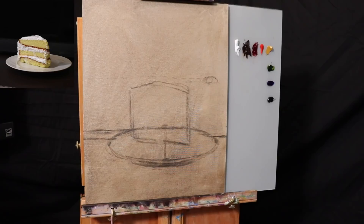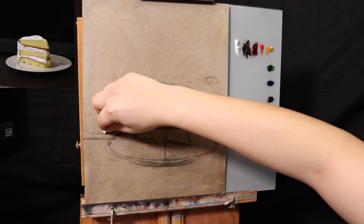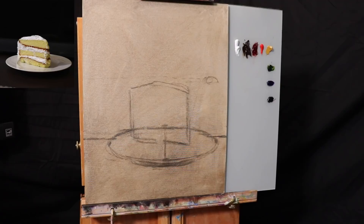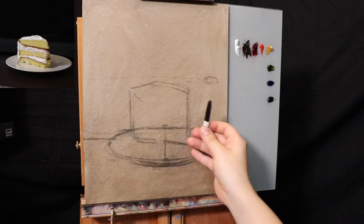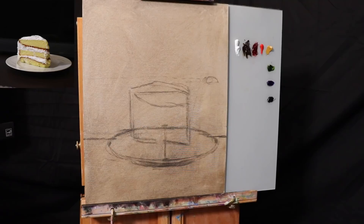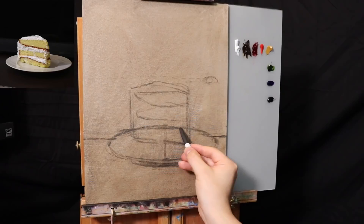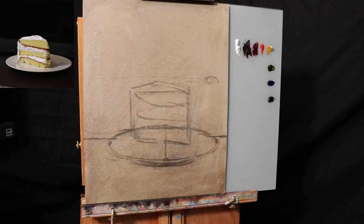We moved the platform a little further down, which gives quite a bit of background — I want us to feel like we're looking down at the cake, ready to reach out and eat it. Now let's put a few little shapes: here's one little triangle. There are going to be three layers to this cake — one, two, and three.